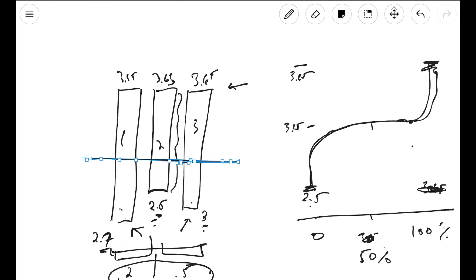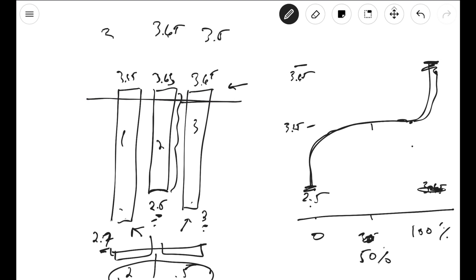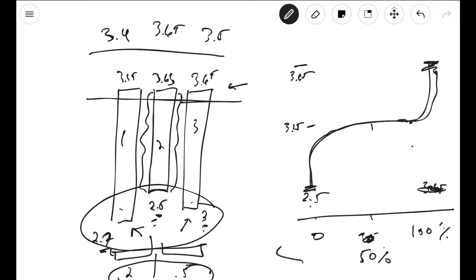If you want to see if your cells are still balanced, you have to charge them all the way up again. If you top balanced in the first place, charge them all the way up and see if all your cells are close to each other. That's how you check if your top-balanced cells are still balanced. If one cell is at 3.65, another is at 3.5, and another is at 3.4 when fully charged, that means you're not top balanced anymore. Don't look at the voltages when they're fully discharged — that doesn't tell you if they're balanced.